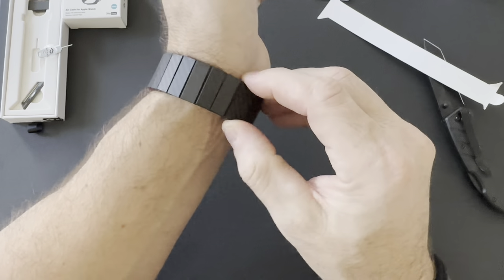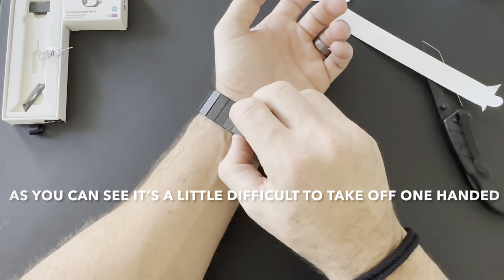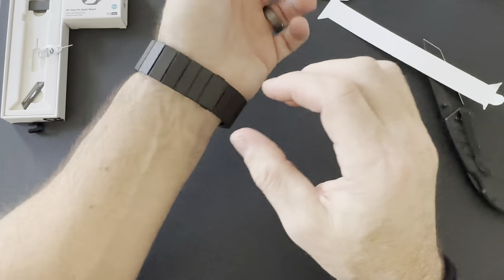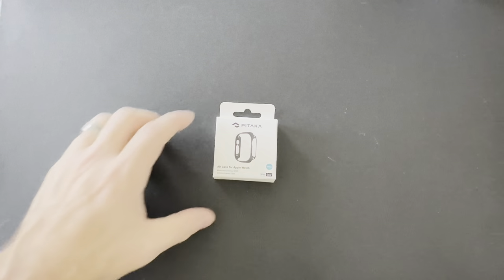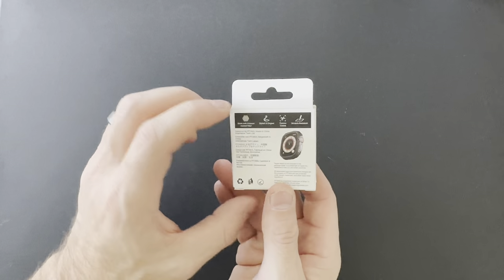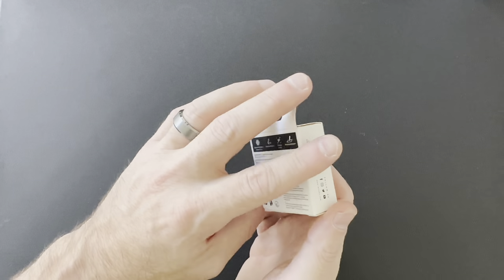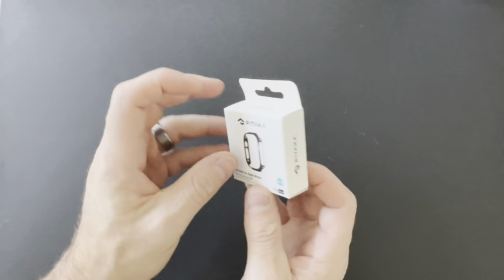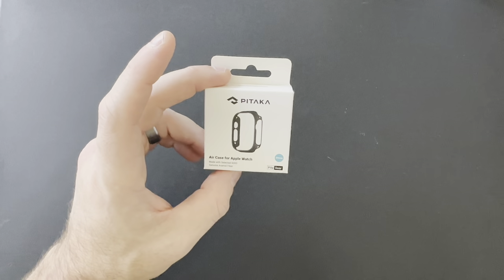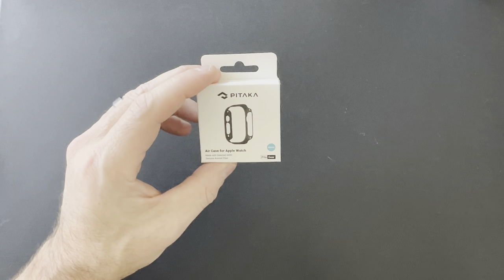Now let's take a look at the air case, put it all together, and get this sized so it actually fits my wrist to give you a real experience. Next up we have the Pitaka air case for the Apple Watch. I was really interested in this one because as much as I love the Apple Watch Ultra, I do miss the black variant I had with the Apple Watch Series 7. I'm hoping this looks nice on the device and gives it that black look and feel — and it matches the Pitaka carbon fiber watch band I just picked up. Let's throw this on and see how it all looks together.